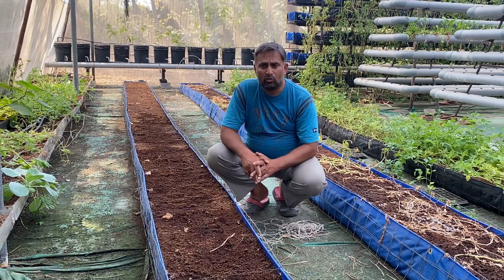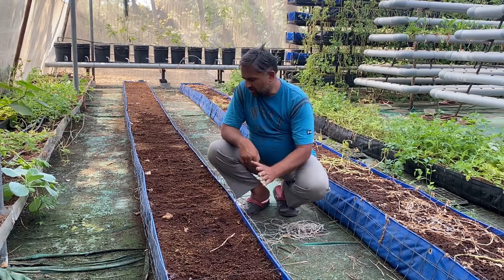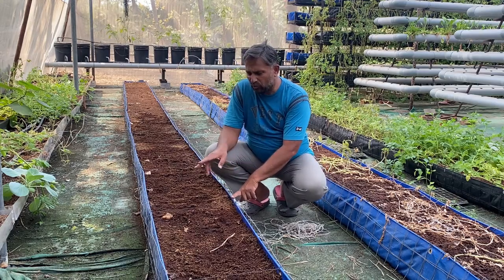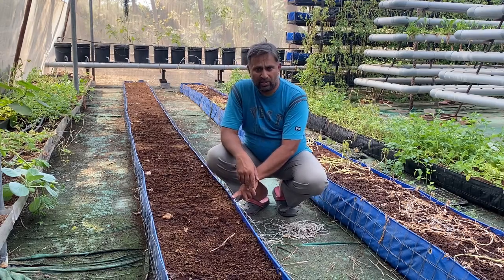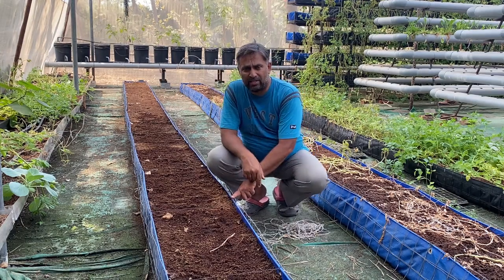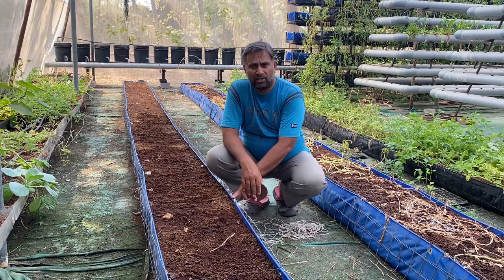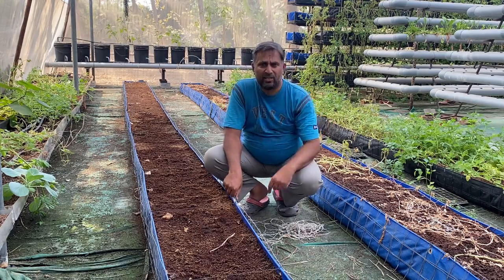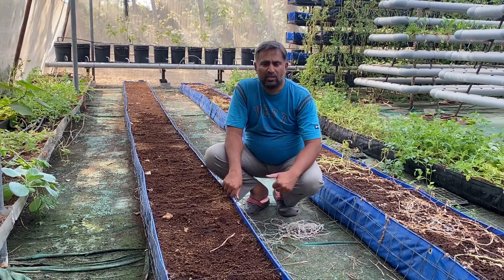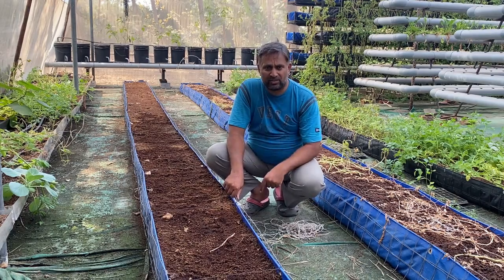We have decided to grow watermelon this year in three of our hydroponic systems. First is this media-based grow bed where we have used coco peat as the media. Second, we are going to grow it in the media buckets you can see behind — the media there is clay pebbles. Third, on the back side we have a DWC bucket where the media is water.